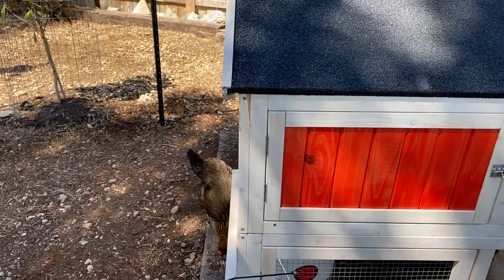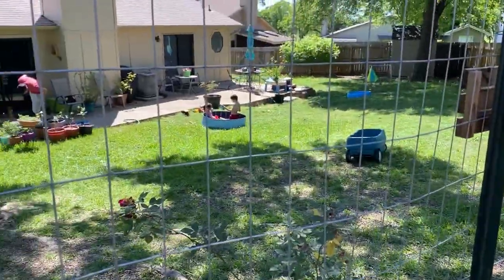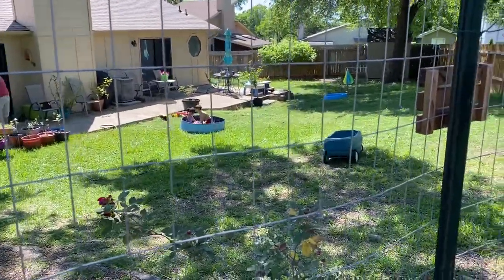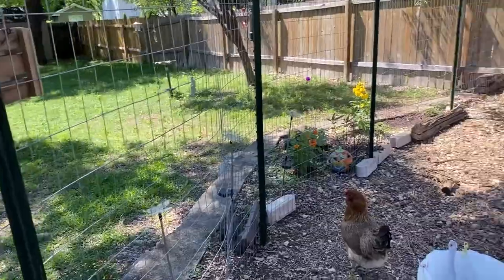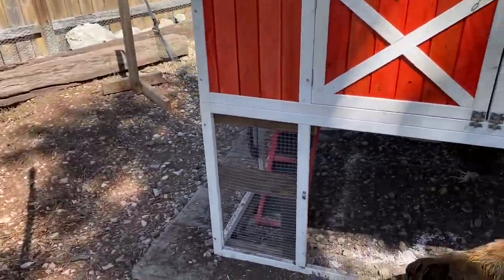Hi guys, I'm Sarah, the Real Simple Mama. That is a chicken butt. We have kids out playing in the pool. It's getting warmer, and I wanted to show you guys something that we are working on that we are really excited about.